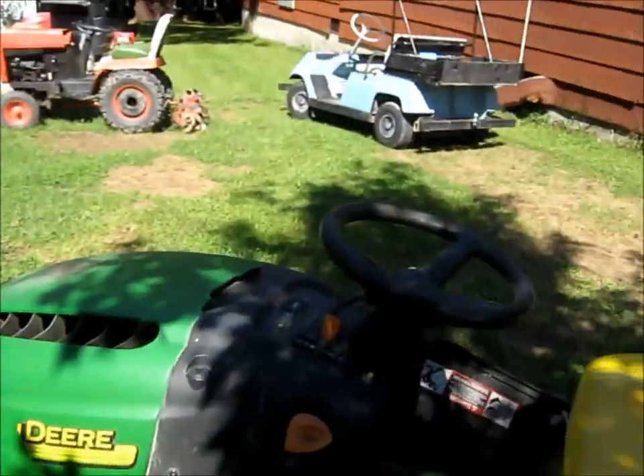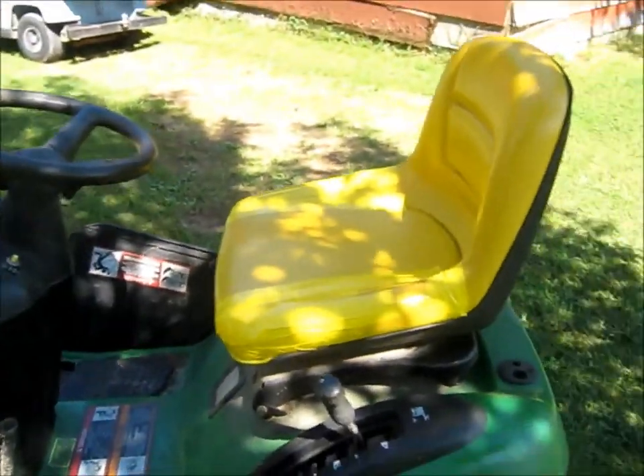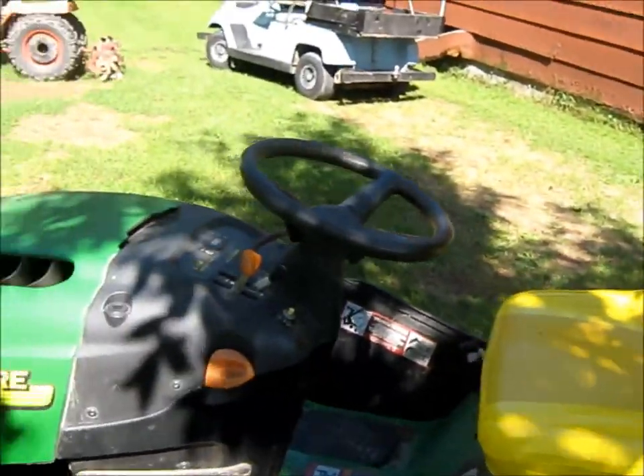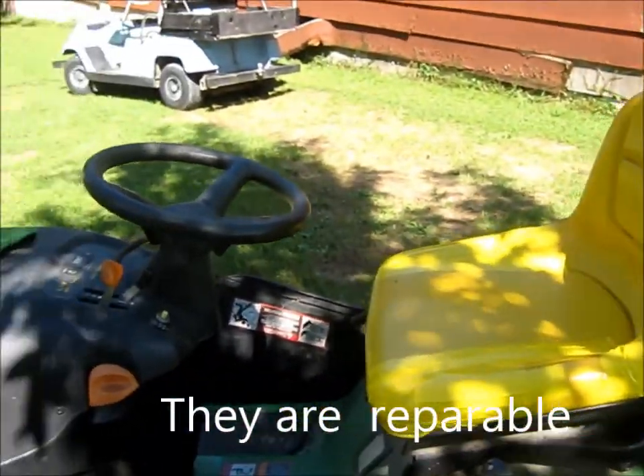Here's the old John Deere I put together the other day — the rear end was supposedly irreparable. Don't let John Deere tell you that it can't be fixed, just so they can sell you a brand new one.